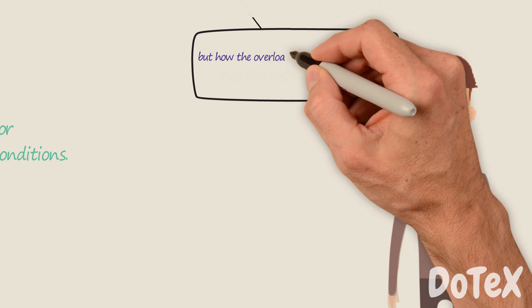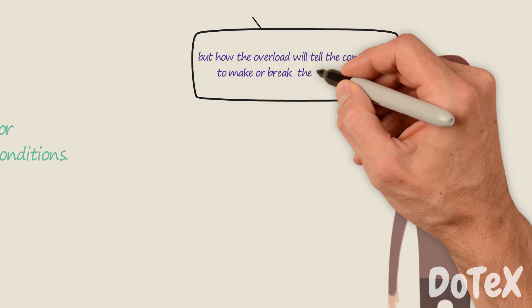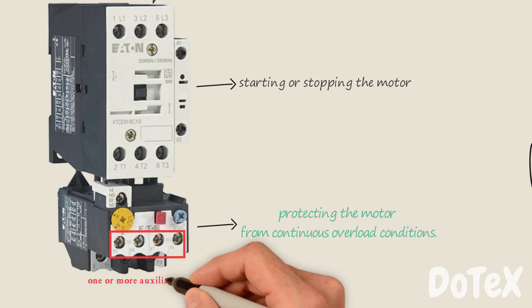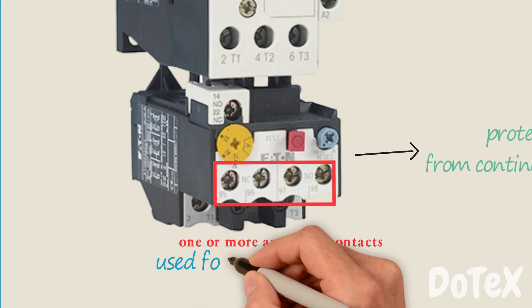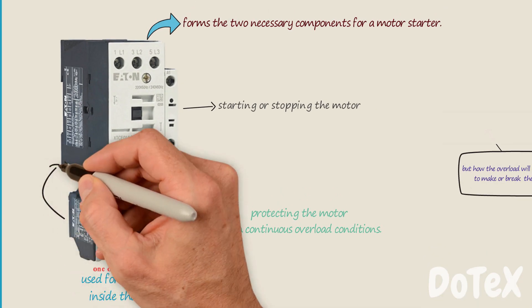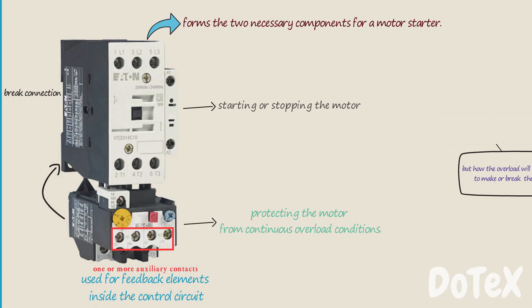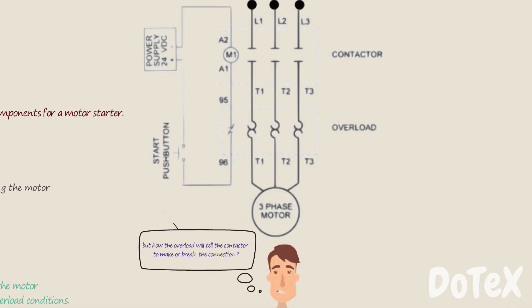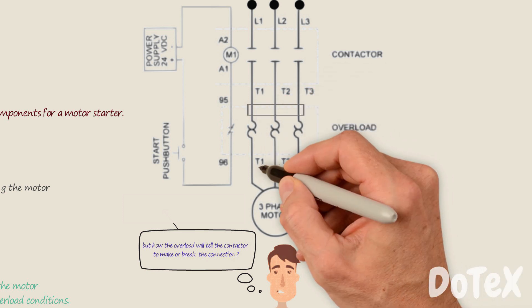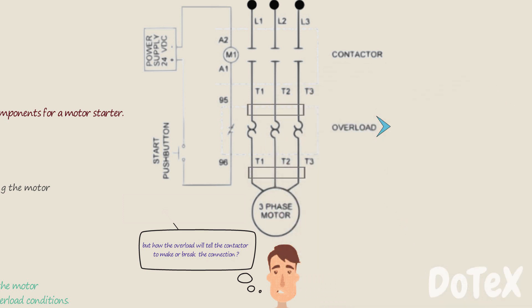But how does the overload tell the contactor to make or break the connection? An overload relay also includes one or more auxiliary contacts used as feedback elements inside the control circuit, and they tell the contactor to break connection when the overload senses a continuous overload. The overload heater elements are placed in series with the contactor and the motor they protect, and are rated to carry the primary current of the motor.